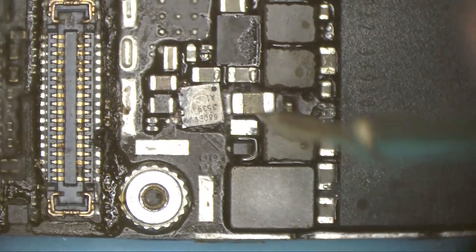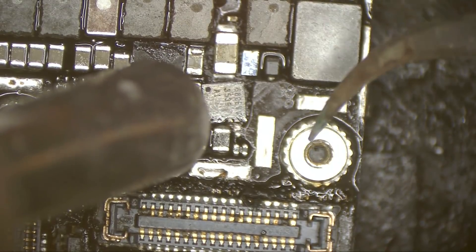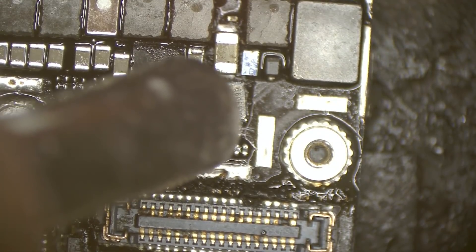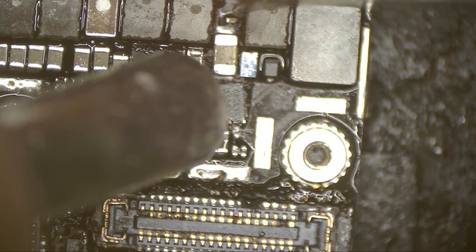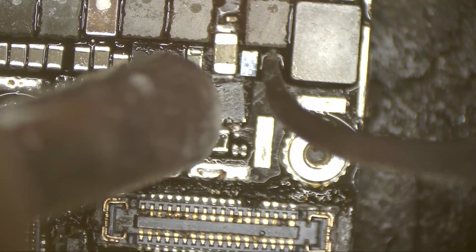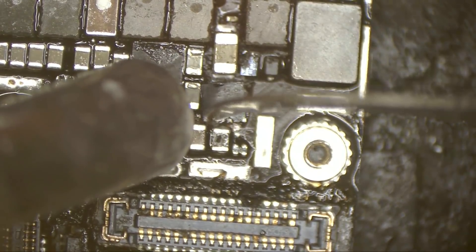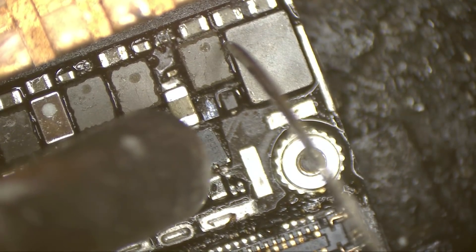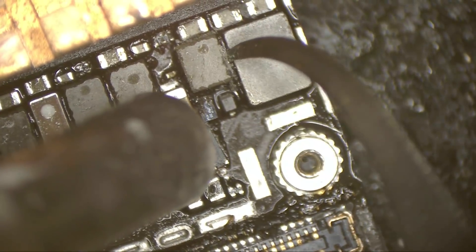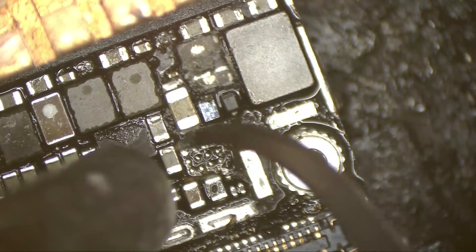So let's clear that area and remove that chip. After removing it — it's actually broken. The pads are fine... the pads are fine.